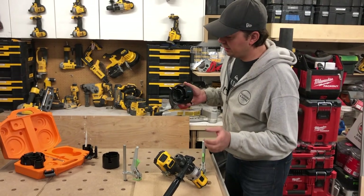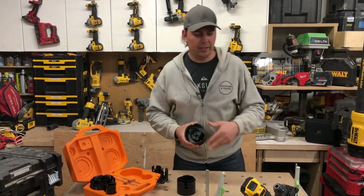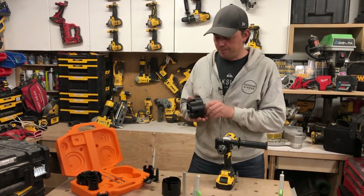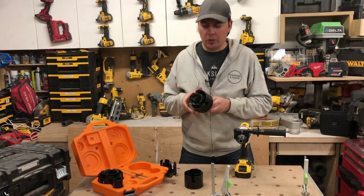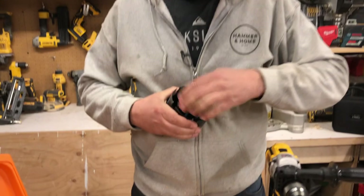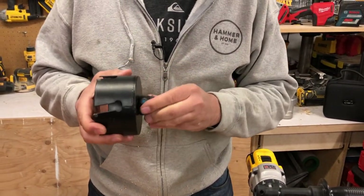A lot of companies are doing that now — it's something I came up with years ago. All you had to do was extend the threads on these mounts and you're good to go. I just didn't act on it. Let's see how this drills through a larger piece of wood — something a little more challenging.